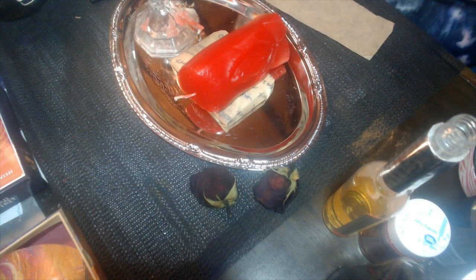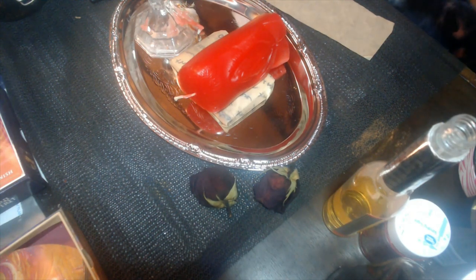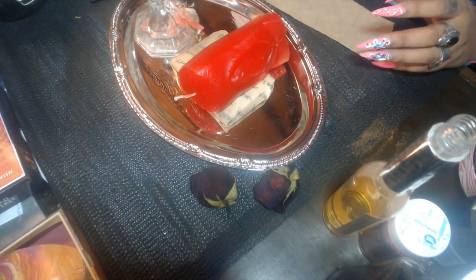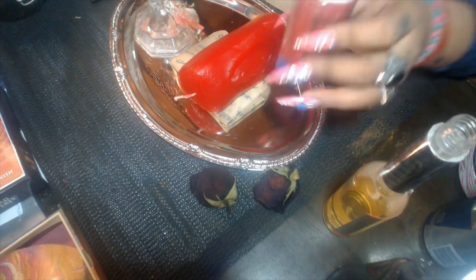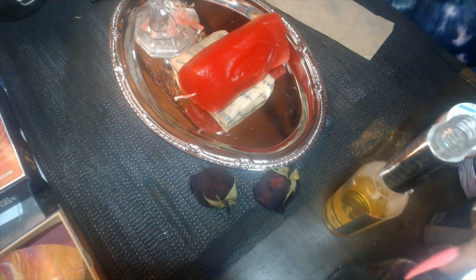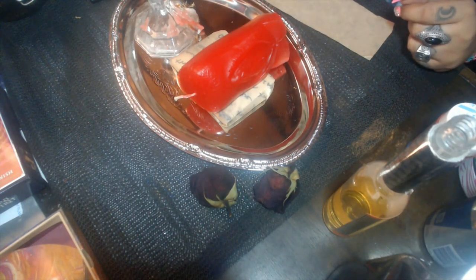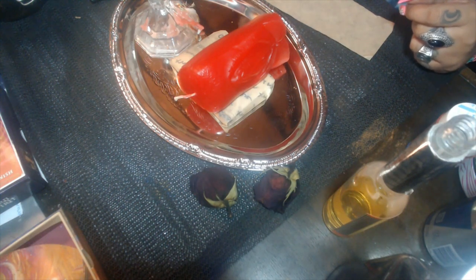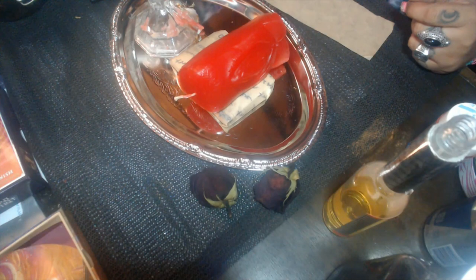The hibiscus oil will make the energy around her very alluring — people who come near her will feel drawn and attracted to her. You know how you can be around someone and you can't put your finger on it, but they're just incredibly attractive? That's the energy we're creating. You'll also need red sugar, molasses — if you don't have molasses, regular honey is fine — but I like combining molasses with honey for a stronger, quicker, and more lasting effect.